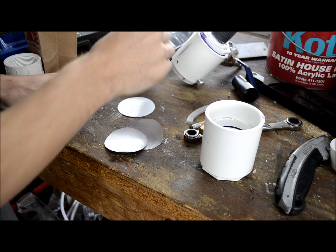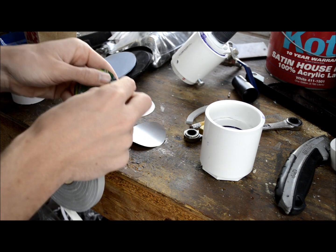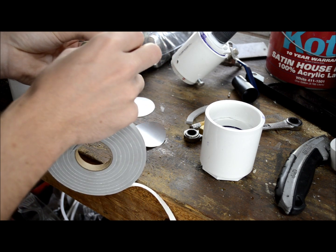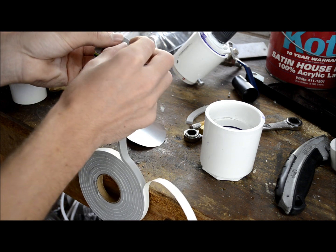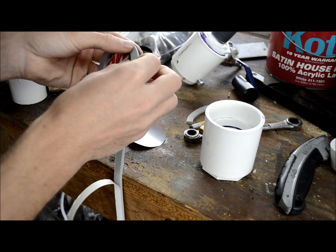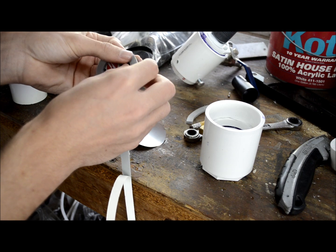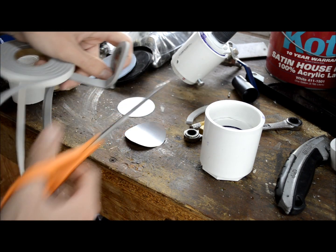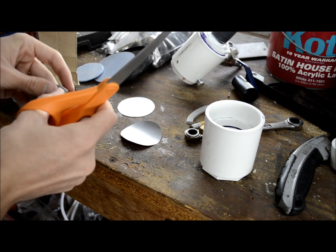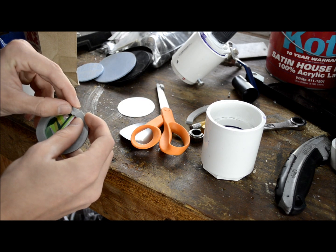Go ahead and take some of that weather stripping we were talking about earlier. Peel back some of the cover and then start wrapping it around the outside of the diaphragms. Try not to make it stick out past the side — you want to keep it ever so slightly inside the outer edge of the diaphragm, and that'll make it easier to go down into the horn. Take your scissors, cut it off a little oversized, and then trim it to the perfect length and meet the ends up as closely as you can.